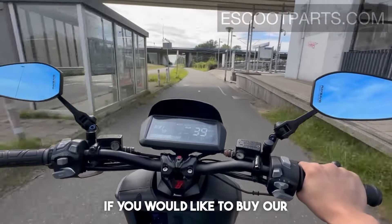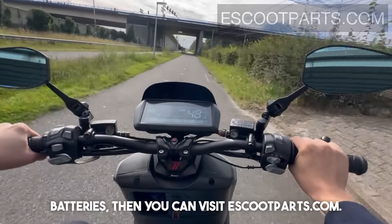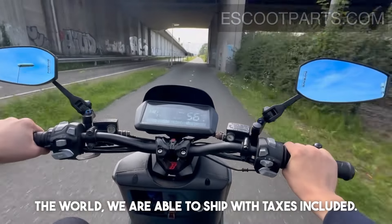If you would like to buy our batteries, you can visit eschoolparts.com. For most countries in the world we are able to ship with taxes included.